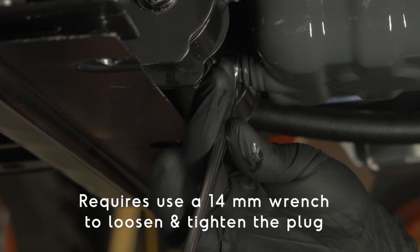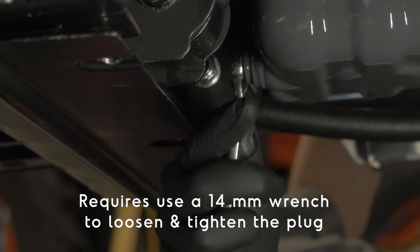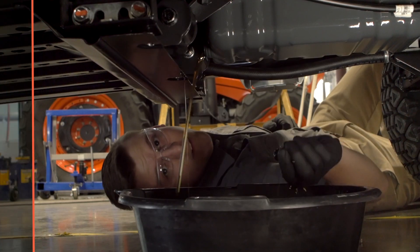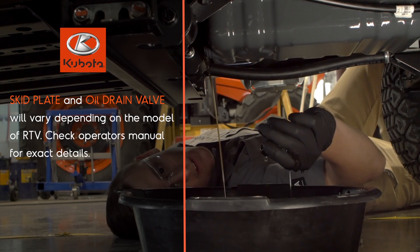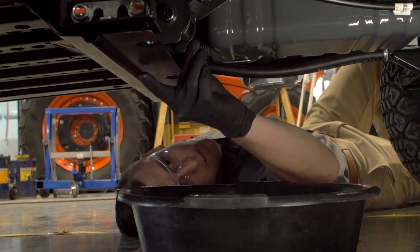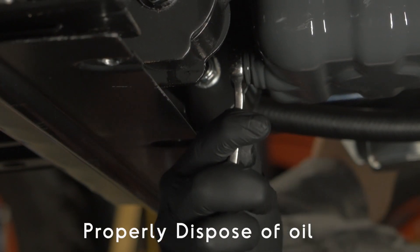To drain the used oil, remove the drain plug, turning in a counterclockwise direction using the correct sized wrench. Completely drain the oil into a drain pan — be sure to place the pan accordingly. Once all of the oil is completely drained, reinstall the drain plug. Be careful not to over-tighten it.